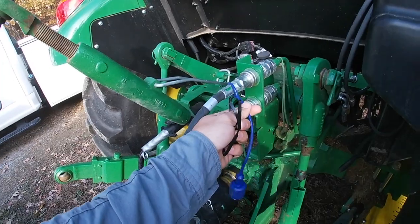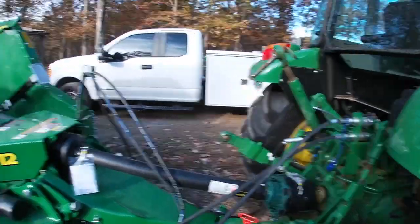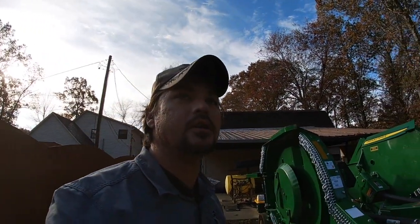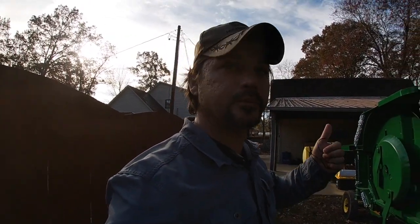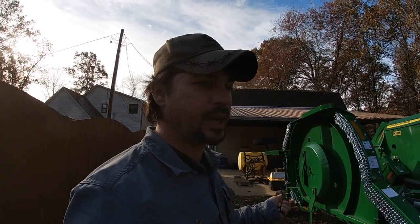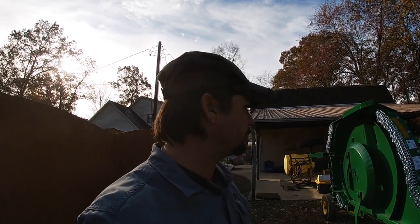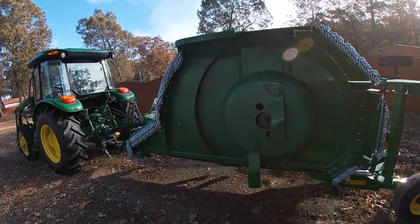I got one blue, one green. So everything on these bush hogs is hydraulic up and gravity down. I read the manual last night but I couldn't find anything in the manual as far as how to plumb the hydraulic. I hadn't tried it yet — I'm gonna play with it this morning. I think it's plumbed the way I want.